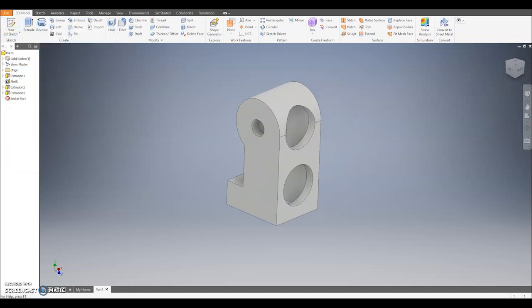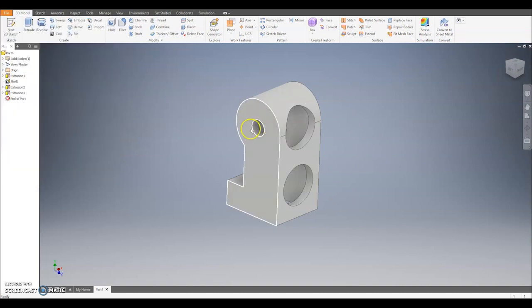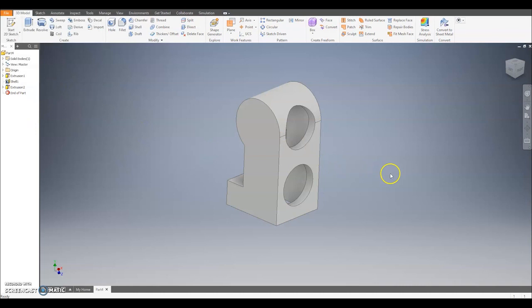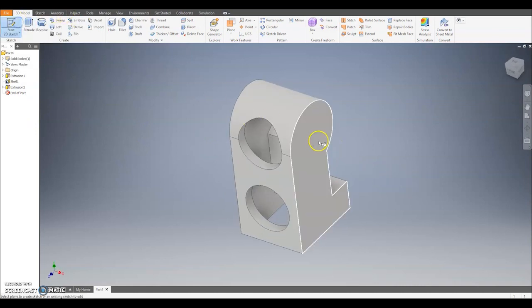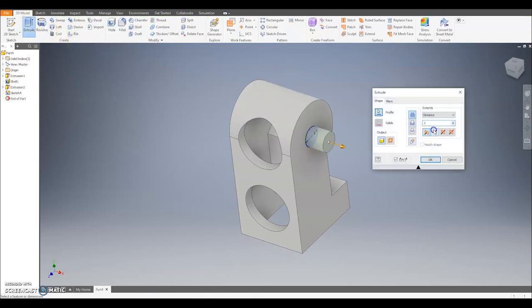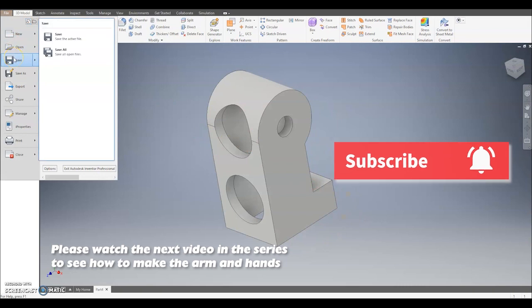Now you've saved it as Right Leg, what we can do is go back, go File, Save As, and save it as Left Leg. We can then delete this hole on this side and put it onto the other side to make this into a left leg. To delete the hole, go across to the model tree on the left hand side — when I hover over Extrusion 3, the hole to attach to the pelvis is highlighted in white. Right click and go Delete, click OK to remove it. I can then take my model around, select the other side, draw a circle of size 2, and extrude that in to create the hole for the left leg. Since I've already saved this as Left Leg, I can just go File, Save.